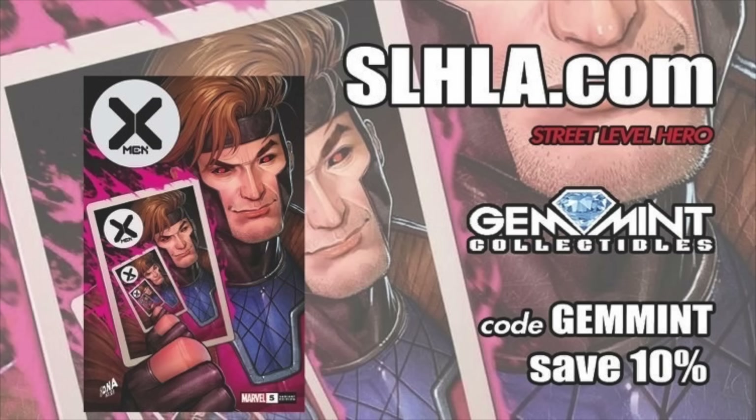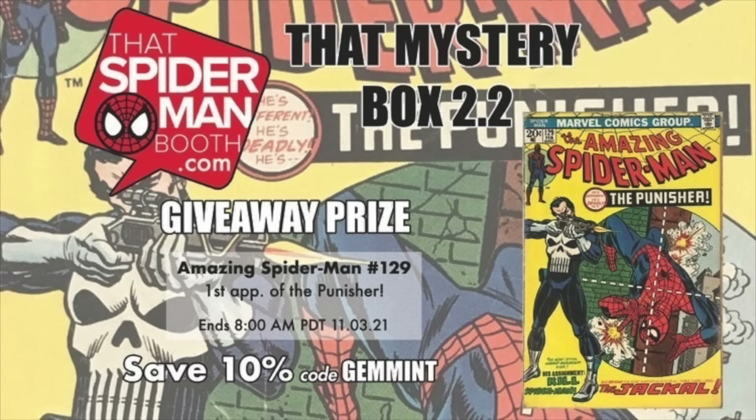Before we jump into Leatherface, a quick shout out to Street Level Hero. SLHLA.com has exclusive variants with new drops every Tuesday and Thursday. They have a new Gambit variant for X-Men 5 which is awesome — save 10% off using the code GEM MINT at checkout, good on any item anytime. Their sister site SpiderManBooth.com has $30 mystery boxes where you're guaranteed five comics of retail value. One lucky box per round has their giveaway prize — in this case a copy of Amazing Spider-Man 129, ungraded, first appearance of the Punisher. This round ends November 3rd — use code GEM MINT to save 10%.